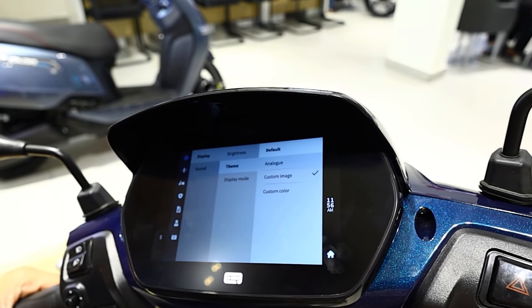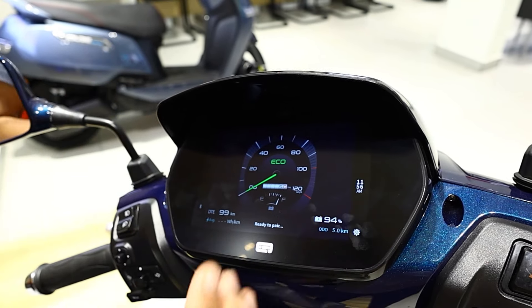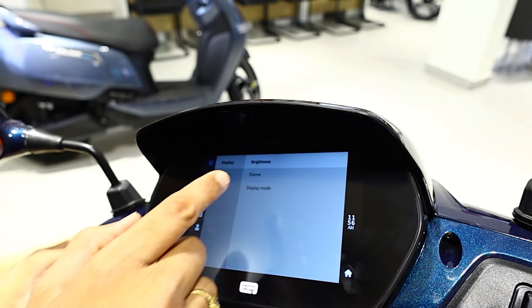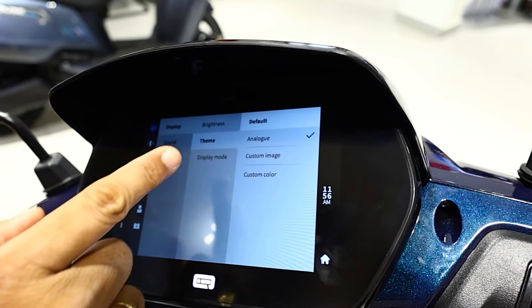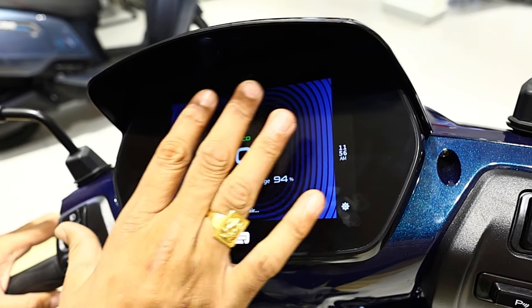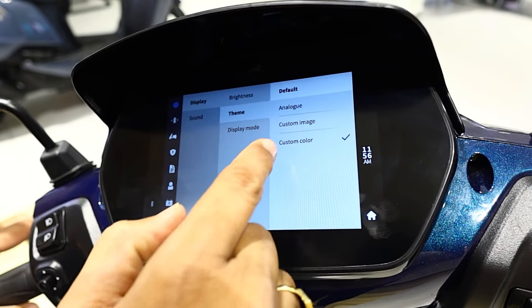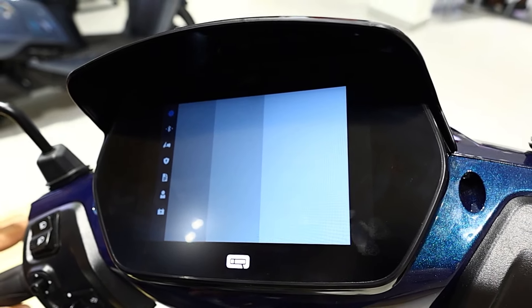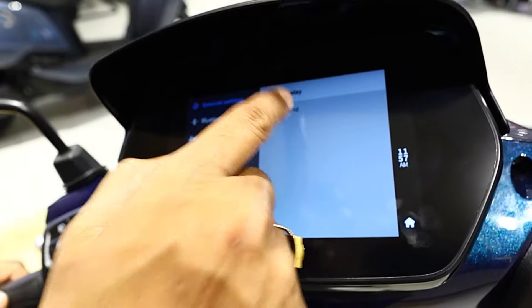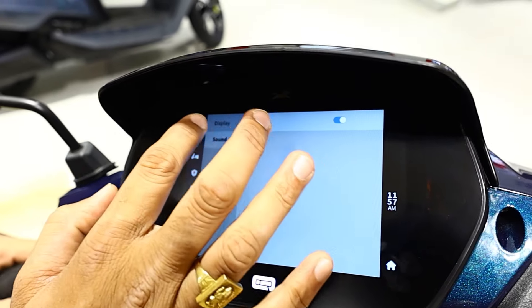There is a theme option. If you are traditional, you can choose the analog display button. You can also change custom colors. You can select blue, teal, or other colors to customize the display.